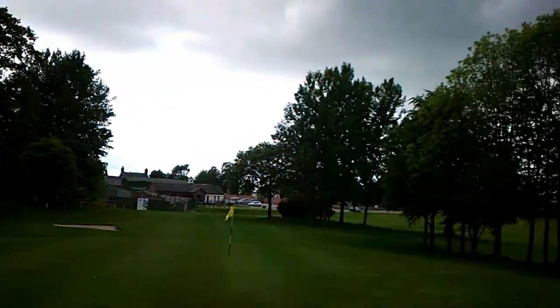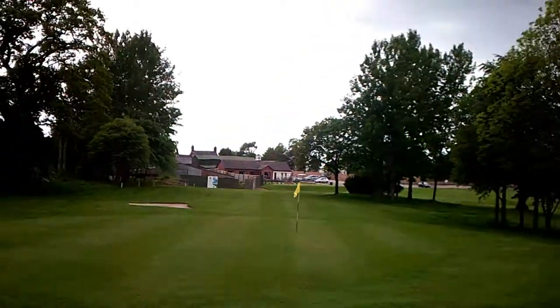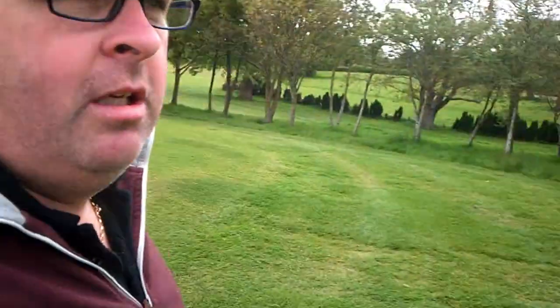Right guys, just done the first hole. I'll give you a quick look behind it. Greens are slower than what I'm used to, but still, that's what you get used to I suppose — I should play around at different courses. That's a view back from the first tee. And we're down to the second. For some reason we're on a mat, don't know why. I'm sure that'll improve as time goes by.